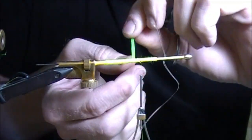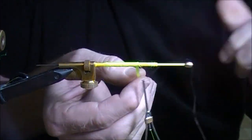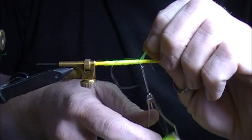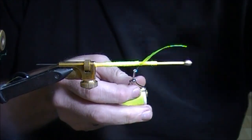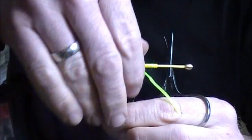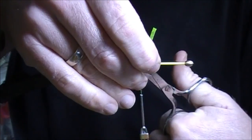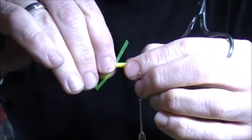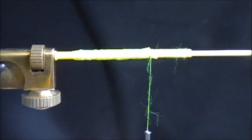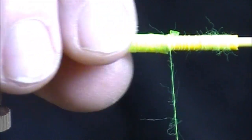Nice and even. The sticky backing sticks to the tube a little bit, but you're still tying it on as well — it's kind of like insurance. You can see the backing comes right off and you can just really secure it in there. Trim the rest. Pretty even wrap job.